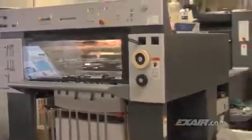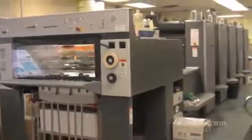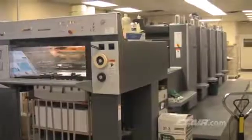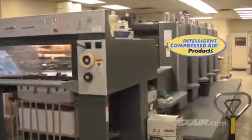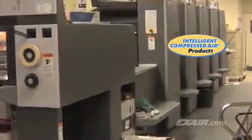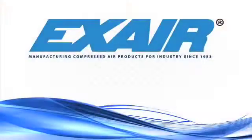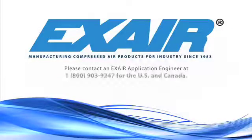Exair manufactures a complete line of static eliminators that are in stock and ready to use for your application. We also manufacture static eliminators suited to specific applications — intelligent compressed air products that can neutralize static and keep your production running smoothly. If you'd like to know more about Exair static eliminators, please contact an Exair application engineer at 1-800-903-9247 for the US and Canada, or our worldwide number at 513-671-3322.